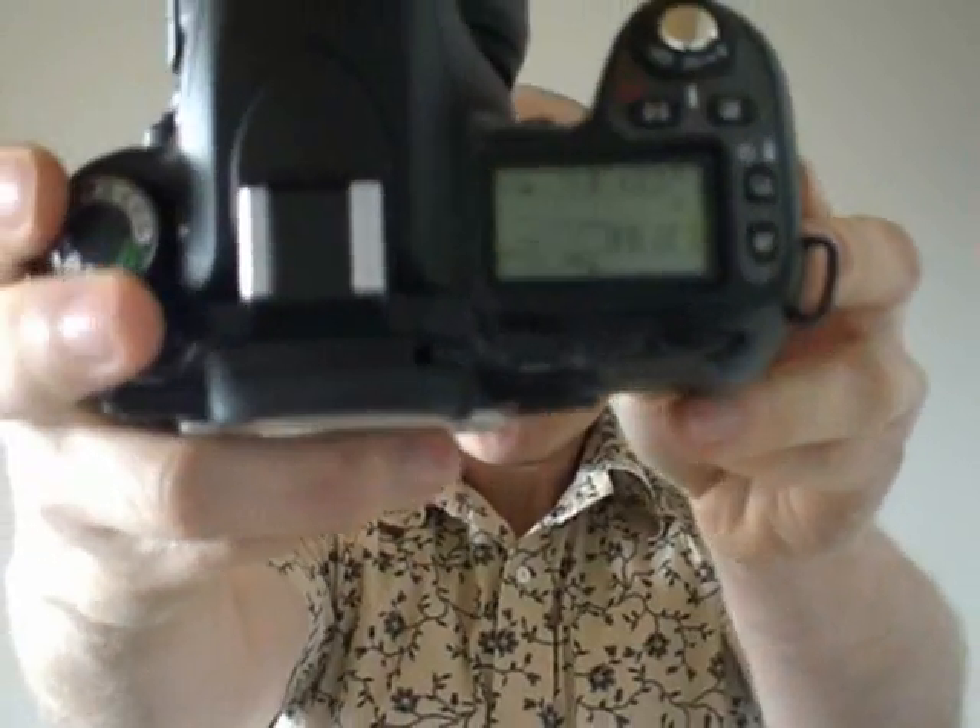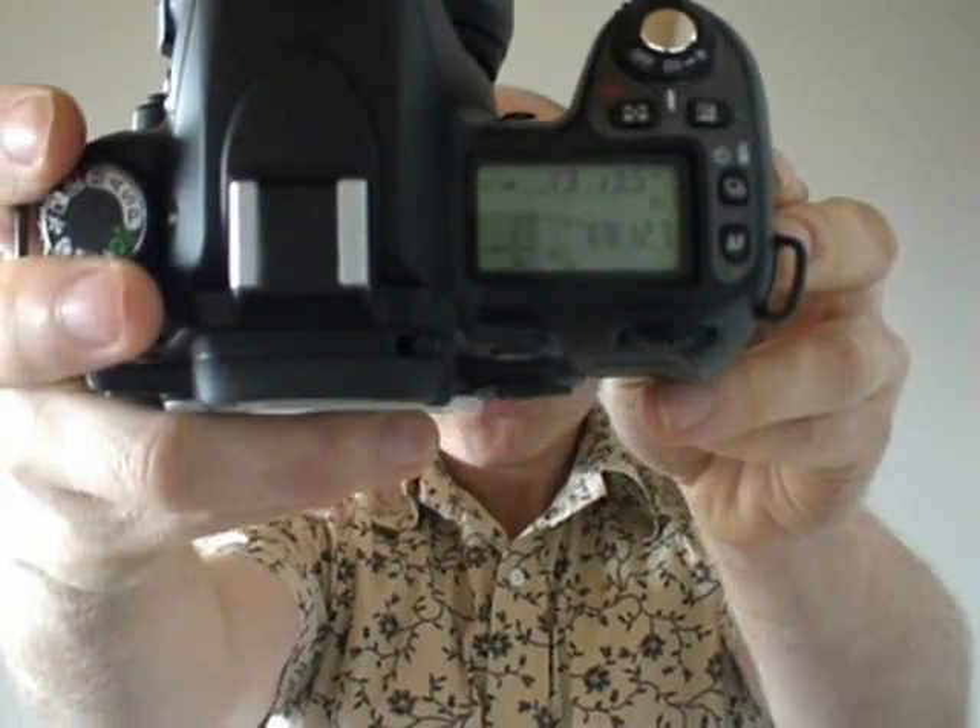The Nikon D80 also has a 2.5-inch colour screen on the back, but unlike the Canon and Sony models, there's also a secondary screen. This screen is used for all your exposure information like shutter speed, aperture, number of shots left, and metering mode. This could be really important if you shoot under very bright conditions, because unlike the colour screens on the Canon and Sony, this screen is visible under very bright conditions. Of course, in turn, it can't show as much information as the Canon and Sony do on their main screens — so it's a case of swings and roundabouts.